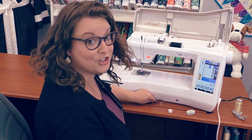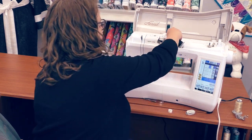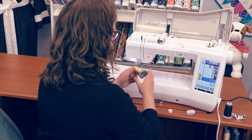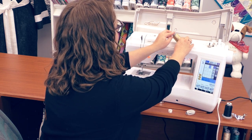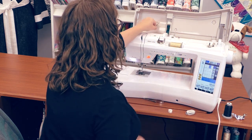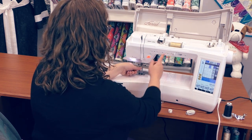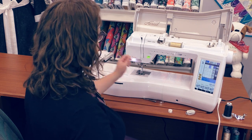For the top thread, it's just as easy. The Ariel has what we call an automatic never-miss needle threader. There are lines here on the top of the machine to let us know where to weave the thread so that we get the perfect needle threading every time. And there it does the work for us.